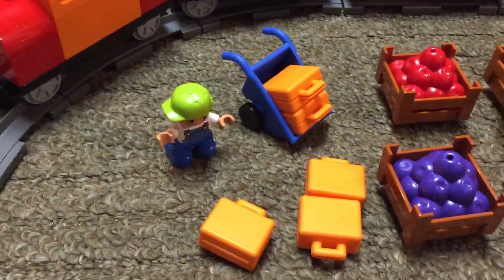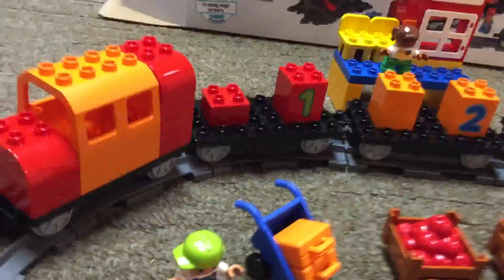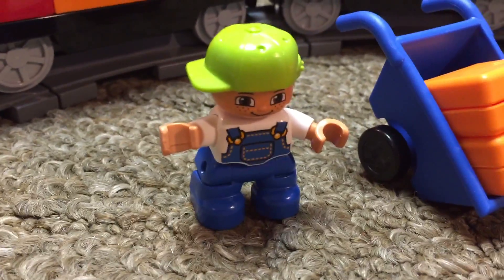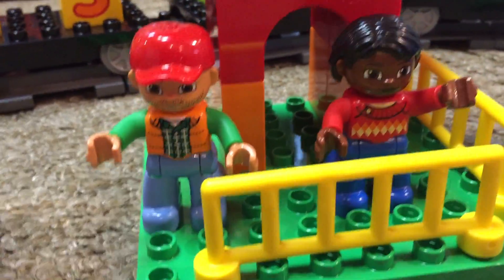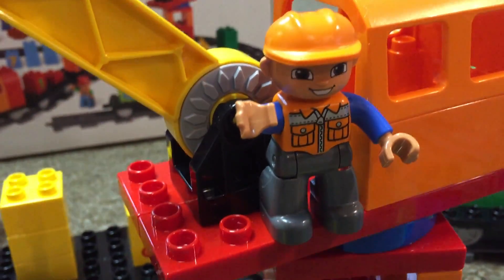You also get five suitcases and five varieties of fruits, three flowers, an umbrella, a crane, and a station. The figures include the little boy with the sideways hat — of course you can move his hat around — two adults, a construction or train worker with the orange hat, and a little girl. So you've got two children and three adults.